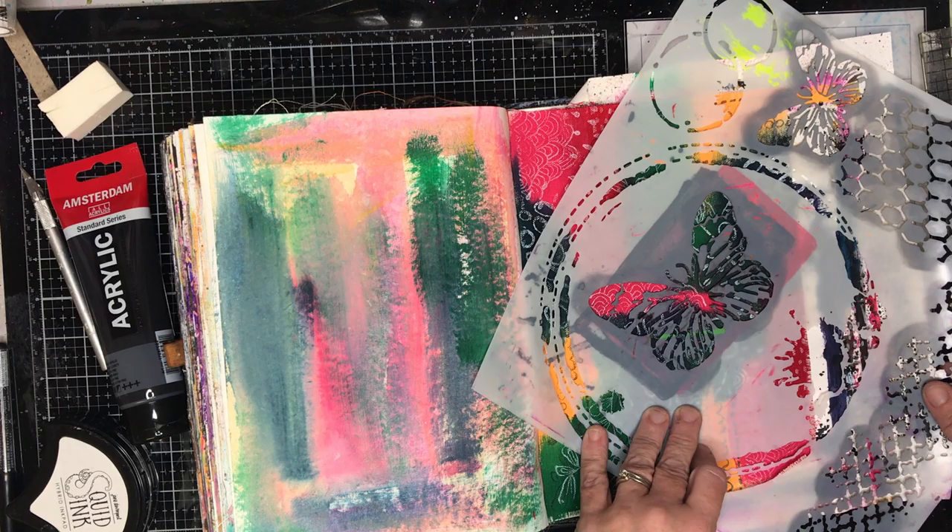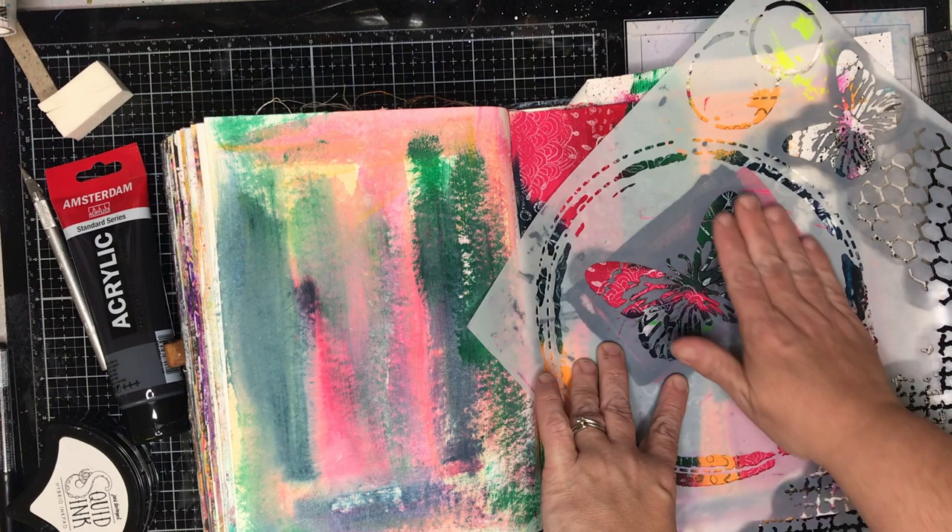The page on the left hand side is the cotton rag paper so you can see it sort of absorbed in slightly. Again, that wasn't a gessoed page.